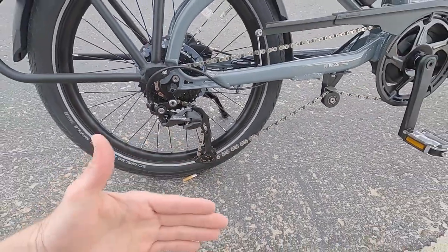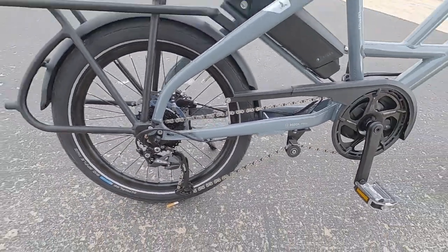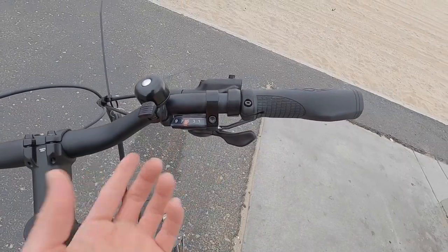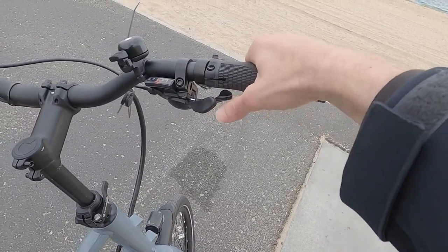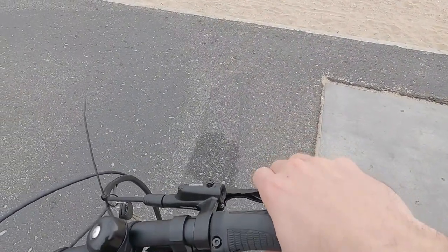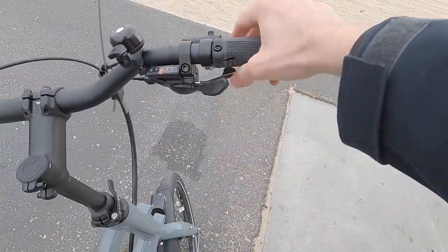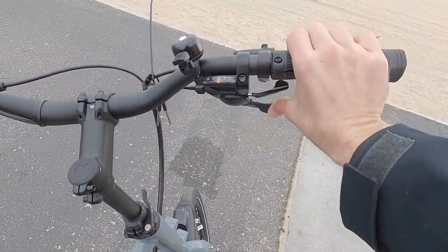The long-cage derailleur does sit pretty close to the ground, so avoid curb contact. The shifter is also Shimano Alivio with an optical gear window so you know what gear you've chosen. Unlike Deore-level components, you can't push the high lever with your thumb — you can only pull it with your pointer finger. That's a bummer for those who like to keep their fingers on the brakes and thumb-shift. But there is multi-shift, so you can dump one, two, or three gears at once.